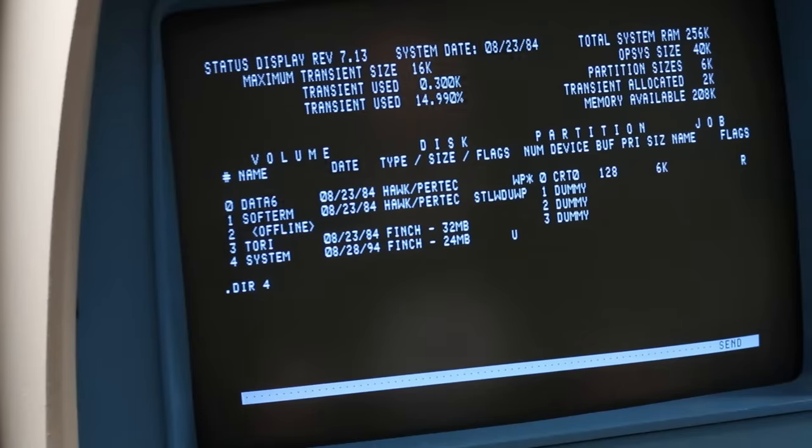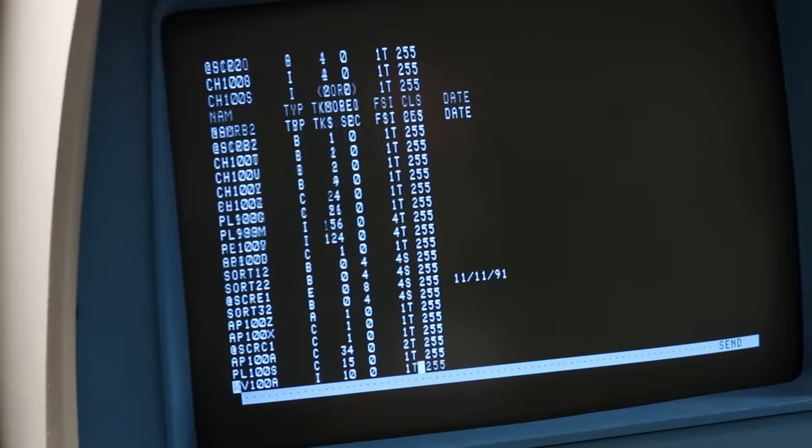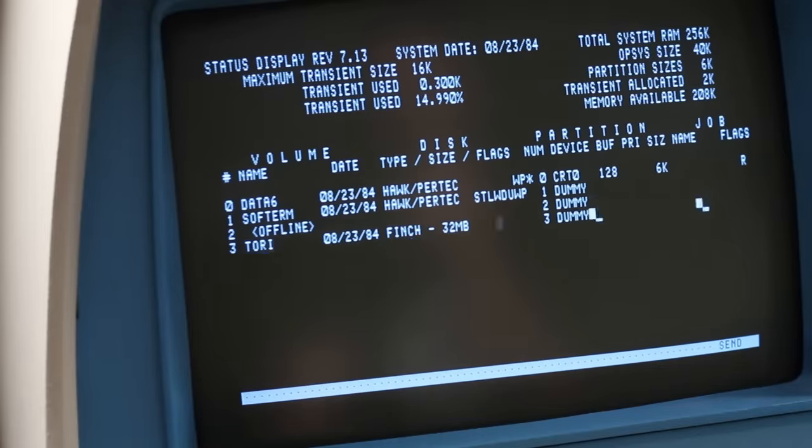Let's do .dir four. There's so much stuff. Oh no — FNC IO error. That's not good. Can we get back to the status? The Finch is not healthy, but we can read some of it. Let's see what we can do here.